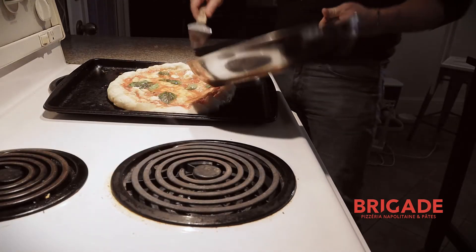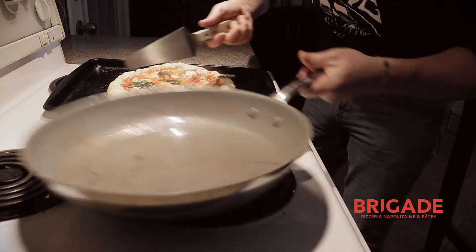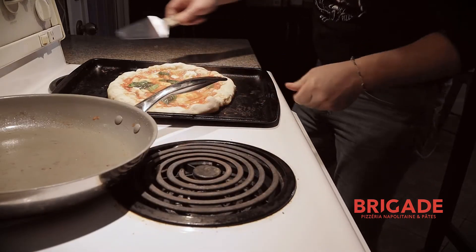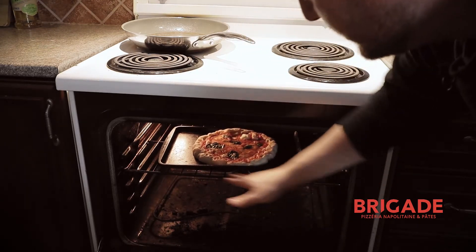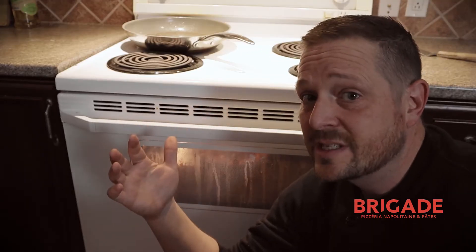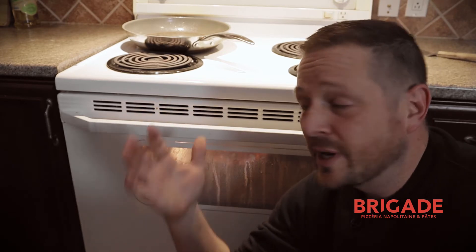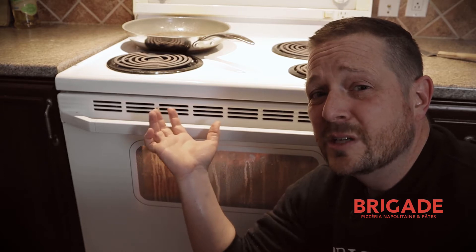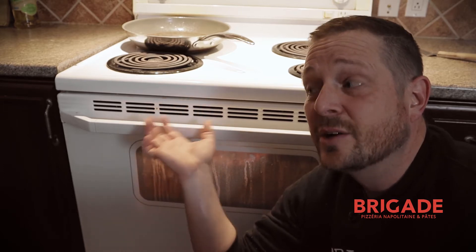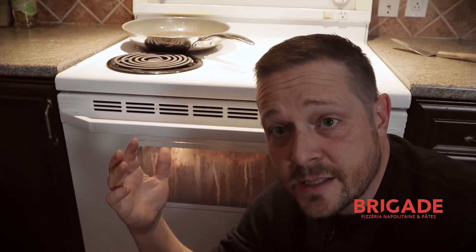We're going to transfer it to the oven like this. If you want, you could start another one meanwhile, while you have the other one cooking in the oven. Now we have the pizza in here. I put my grill in the middle, so keep an eye on it. I can't tell you exactly what temperature or how long because it depends on you, but mine's at 450 right now. I'm going to leave it in there for two minutes and keep an eye on it because it can burn really quickly depending how cooked you like it.